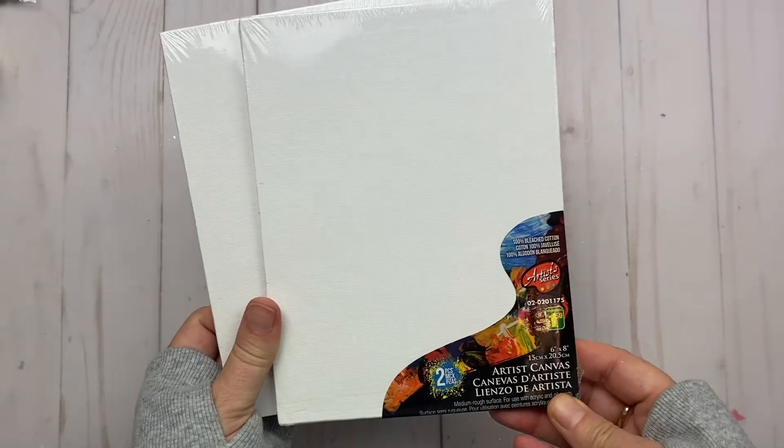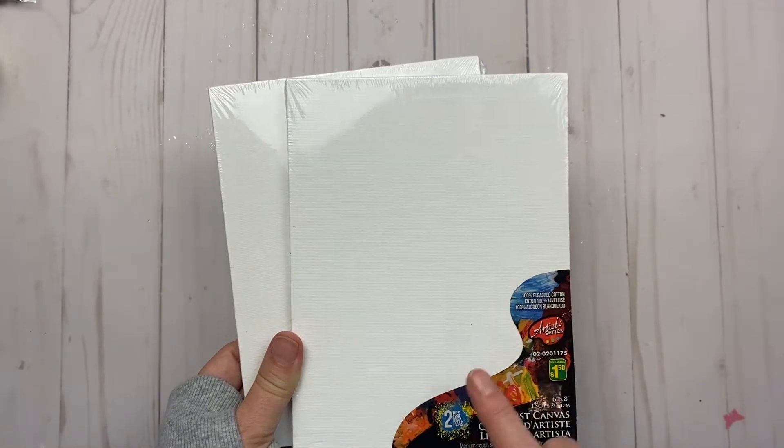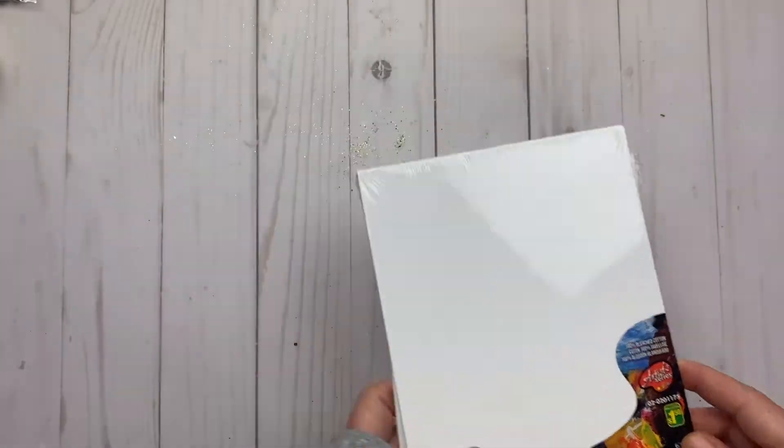More popsicle sticks to try and do some more stuff with. I was also thinking about these artist canvas pieces — to use those removable stickers on them and be able to display them. Not quite sure, but that's what I was thinking.